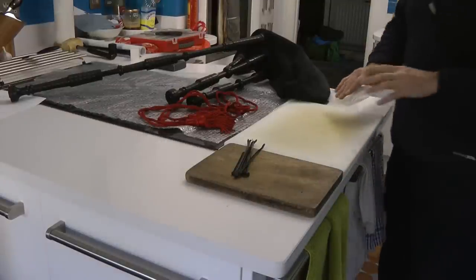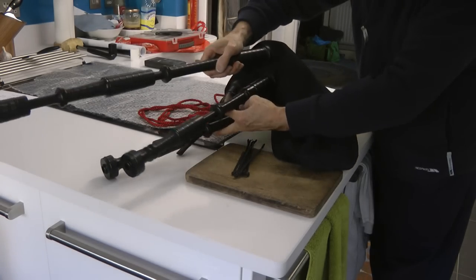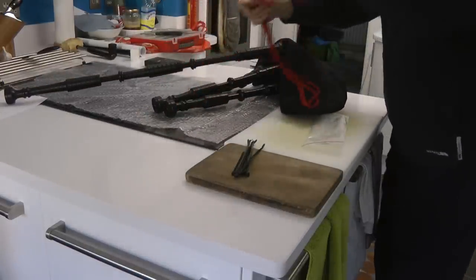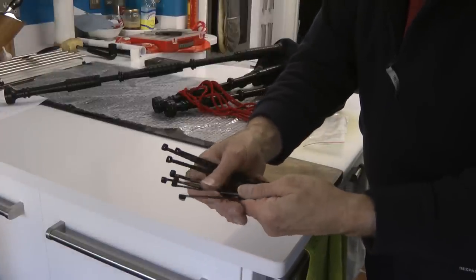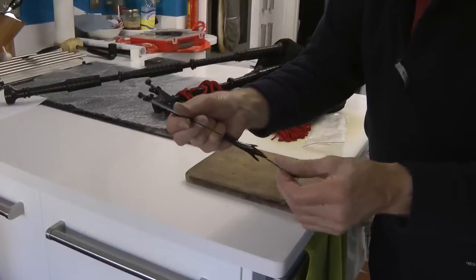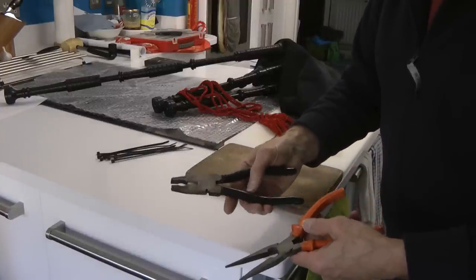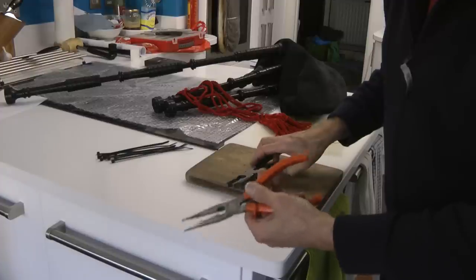The next thing will be to attach the cords to the drones. As you can see, the drones are loose and you won't be able to play them. To tie the drones in with the cords, what I use are these cable ties — I've got 8 cable ties. These are probably a bit larger than they need to be but they are good and strong and you can really get a tight finish. I also use two pairs of pliers: a wider nose pair and a long nose pair.